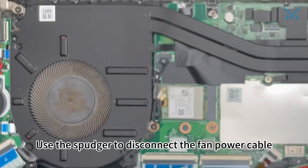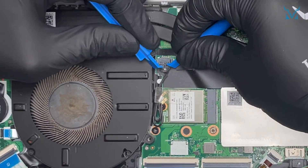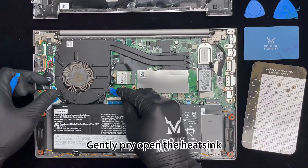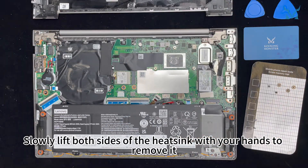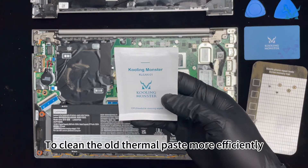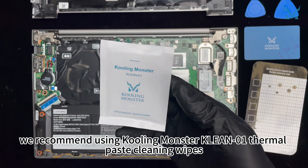Use the spudger to disconnect the fan power cable. Gently pry open the heatsink and slowly lift both sides with your hands to remove it. To clean the old thermal paste more efficiently, we recommend using Cooling Monster Clean 01 thermal paste cleaning wipes.